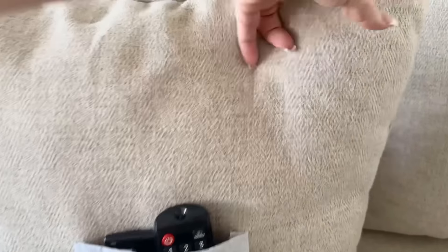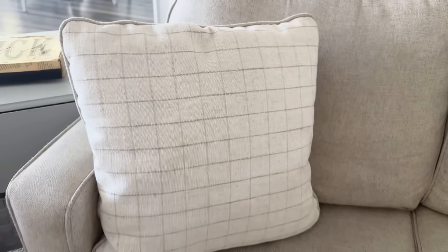I'll just tuck those into my pocket and then put it on the couch and nobody knows it's there. You can't see it, but you'll always have them handy.